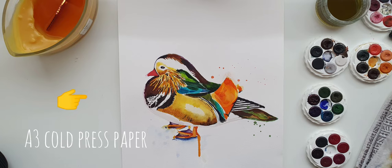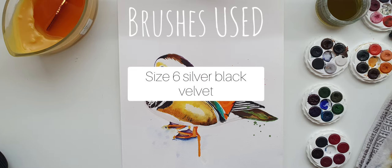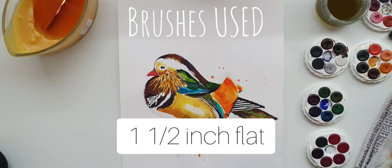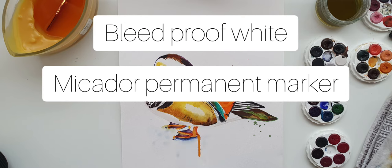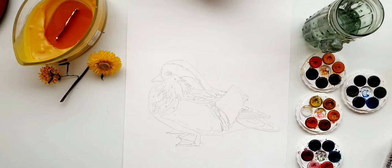Hey there, my name is Danny Till and welcome to my YouTube channel. Today we are painting a mandarin duck. Flashing on screen are the items I've used in today's tutorial — if you don't have them, that's fine, you can substitute with your own paint and paintbrushes.